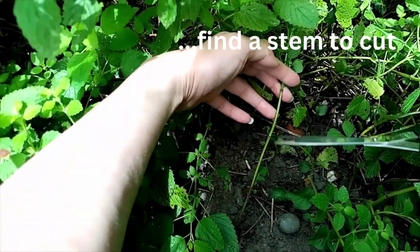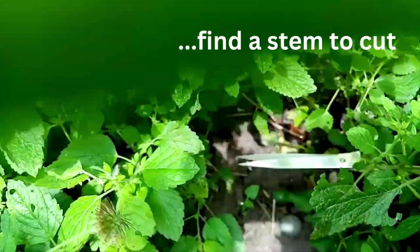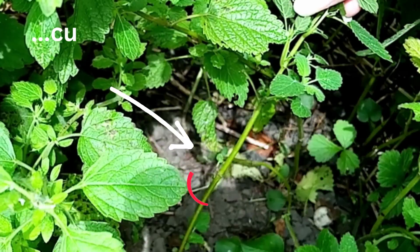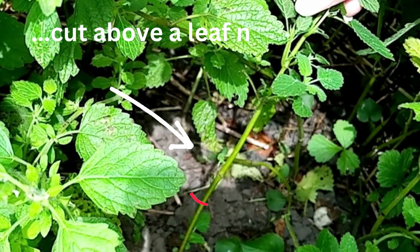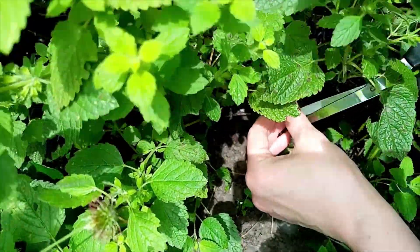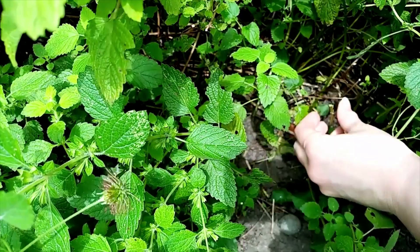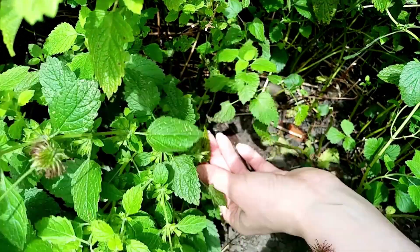Always try to cut above a leaf node. Here I'm cutting above the first set of leaves, but honestly you can't kill lemon balm, so you can cut wherever you want — above the first leaves, the second leaves, and sometimes I cut it right down to the ground.